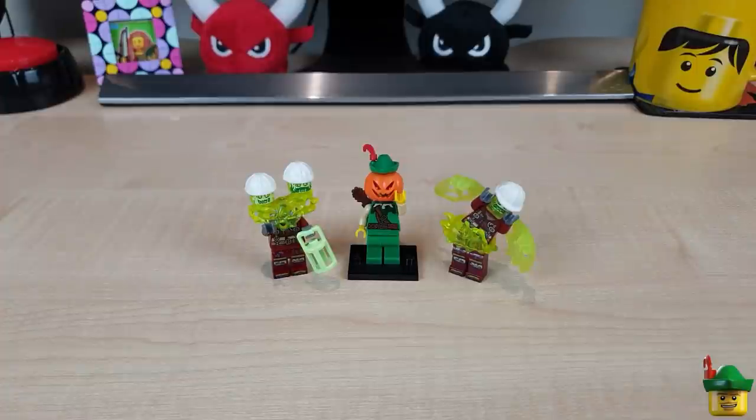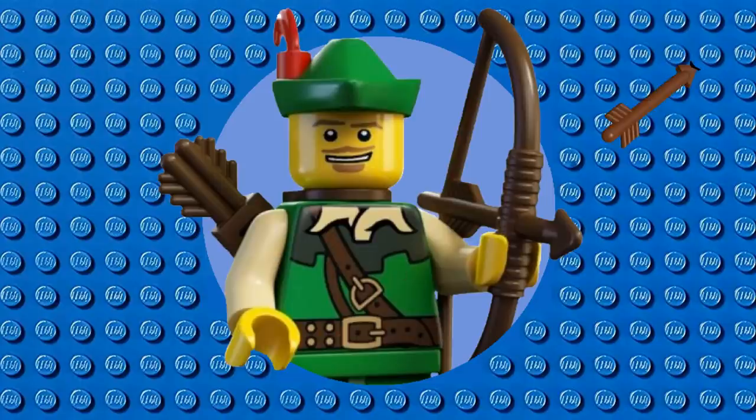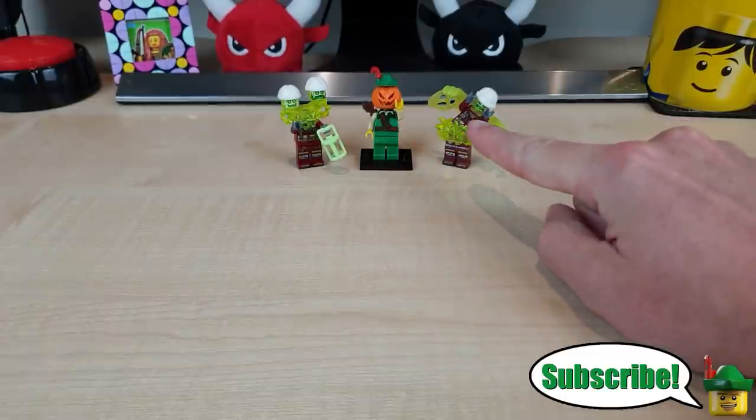Hello YouTube, Robin Pumpkinhead here and welcome to part 3 of our Haunted Subway build. Today we're going to be concentrating on the ghost train element. Welcome to part 3 of our Halloween specials, and as always I'm ably assisted by the Haunted Subway construction crew of Billy Bob with his two heads and Jim.